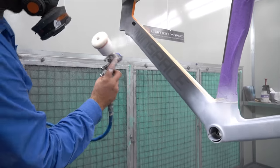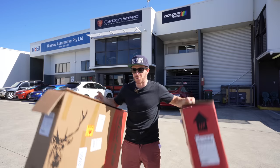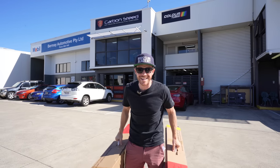So we are at Carbon Steed, the bike painting and carbon fiber repair expert in Brisbane, Queensland, Australia, and I have two Elves Faleth Evo frame sets with me about to get examined.